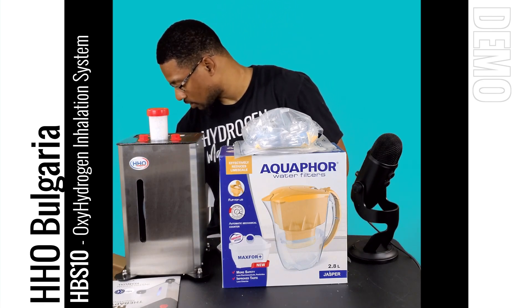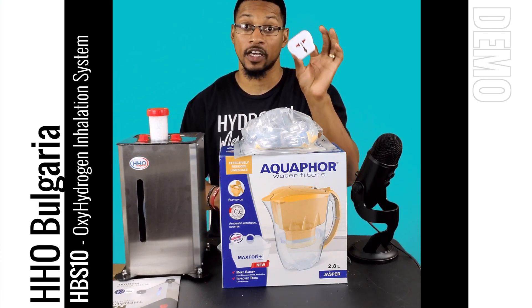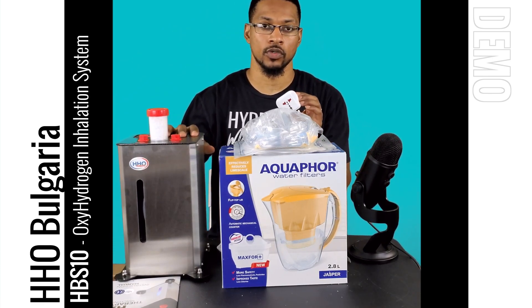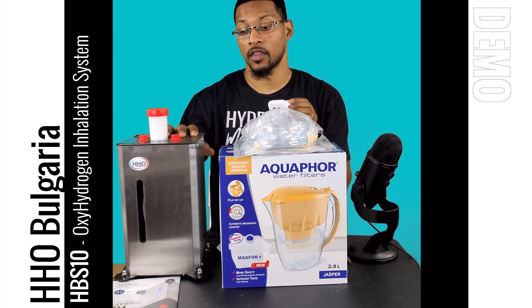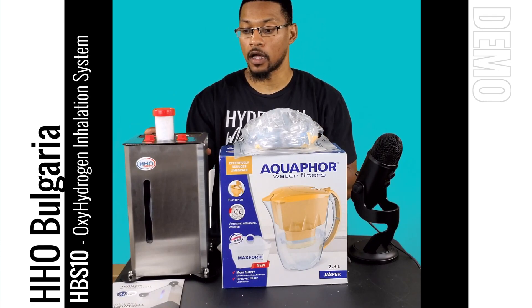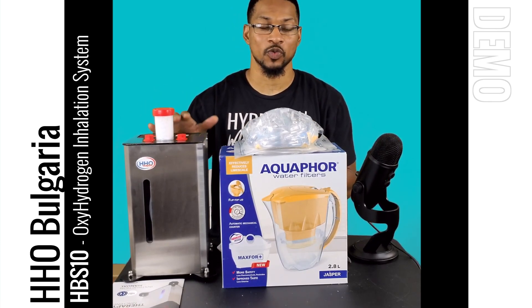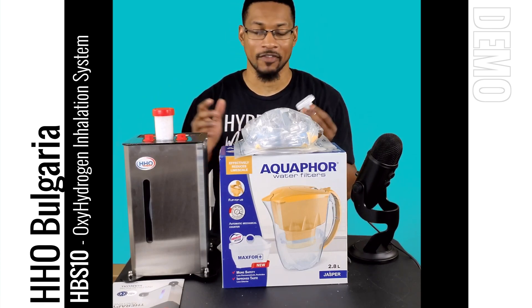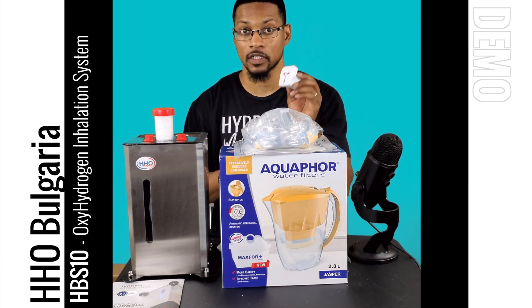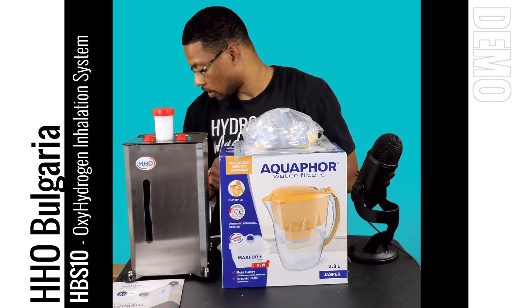They also provide an adapter depending on where you live. Whether you're on 220 volts or here in the states on 110 volts, they provide systems for either. My system is 110, so we don't have to worry about using an adapter, but they do provide one with the system so you can operate it no matter where you are. That's pretty cool.